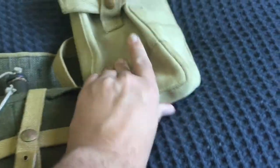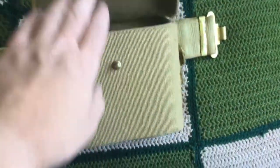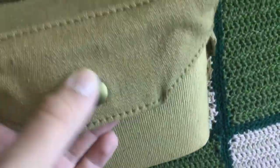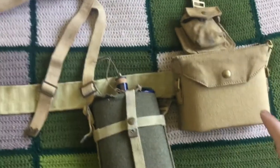This binocular case is dated 1943. Looking inside, it has soft cushioning at the bottom for the binoculars and another layer underneath. Unlike the plain canvas pouches, this one is very stiff because it has three layers of canvas, plus a chemical treatment to make it stiffer. You'll often find it still very stiff after all this time, because you need to protect the binoculars.